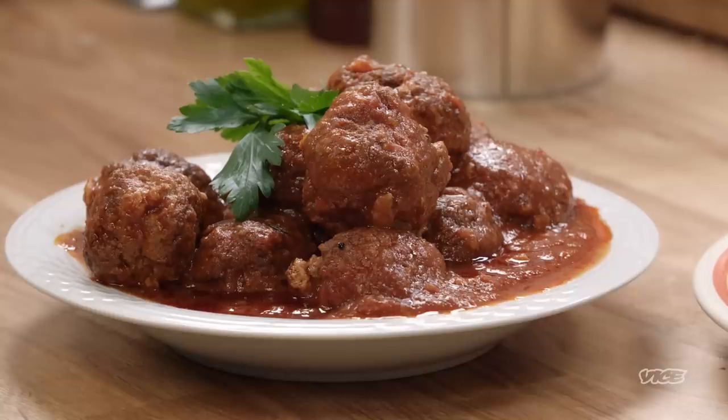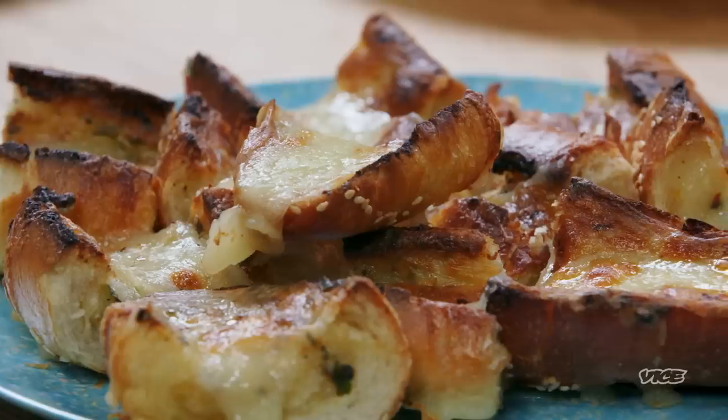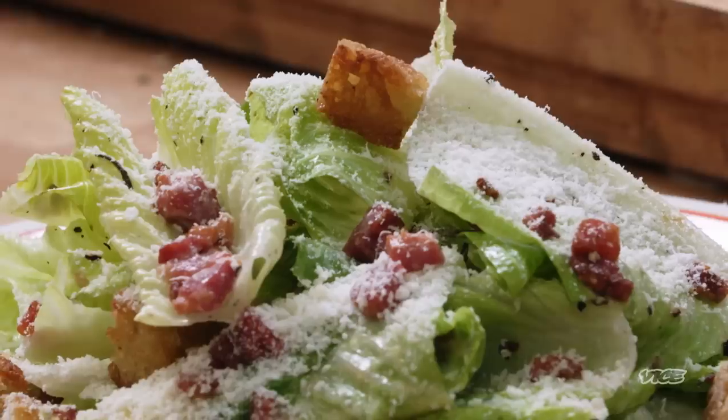What inspires me to make spaghetti and meatballs? It's my mother-in-law. She makes the world's greatest Italian food that I've ever had, and it's made for the family. This is not some fancy Italian restaurant food. This is home cooking spaghetti and meatballs at its best.